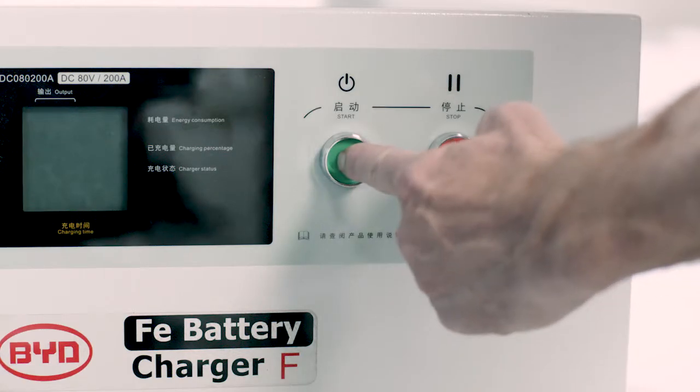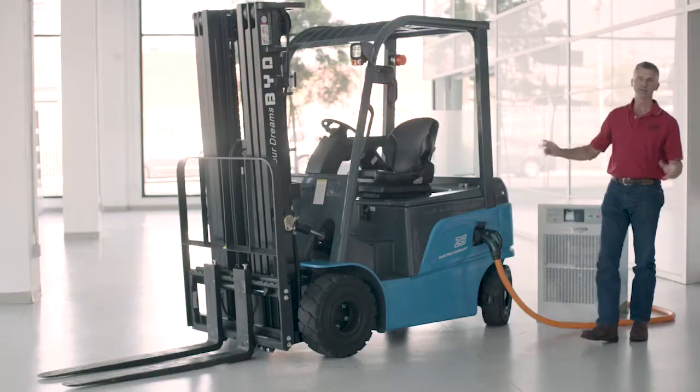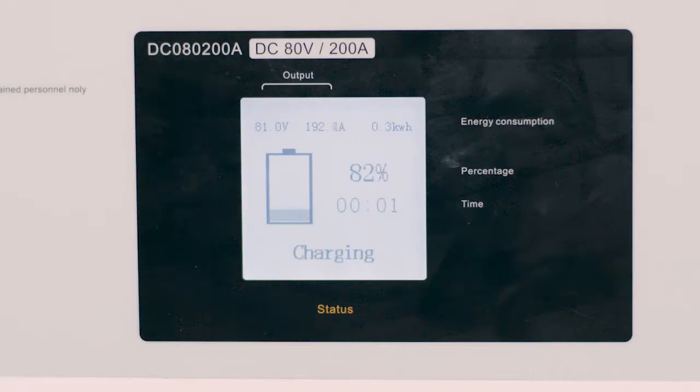Come over and hit the start button. Done. We wait for it to charge at the end of your break or the end of your lunch period.